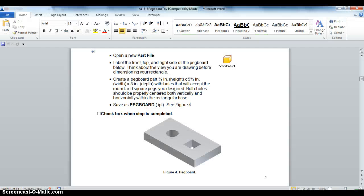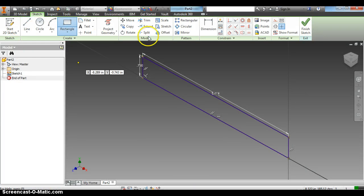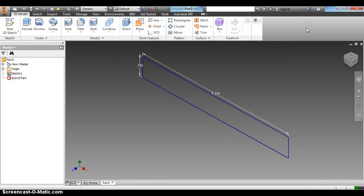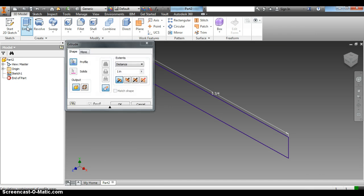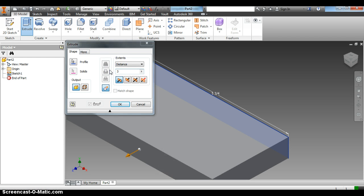Now we're going to go back to our worksheet and it says the width is three inches for depth. We're going to extrude it, so we're going to click Finish Sketch, then Extrude. Right now it says one inch and we want it to be three, so we're going to change that and click enter.